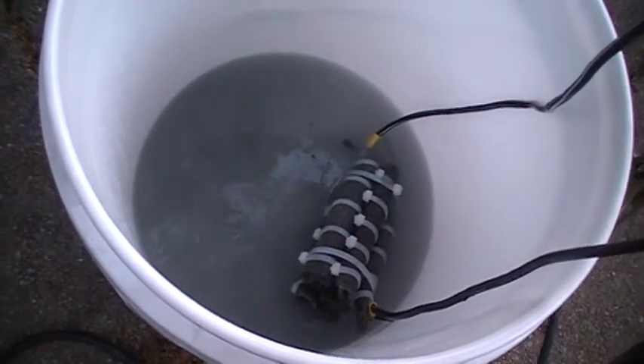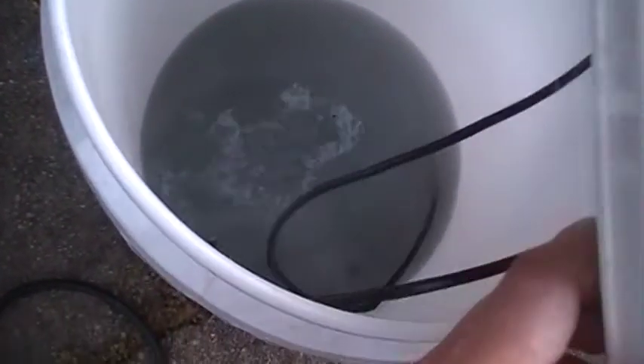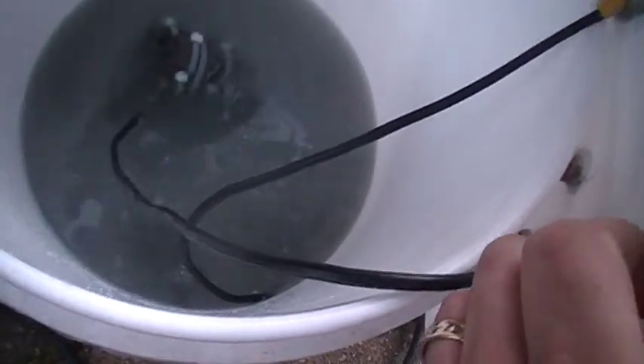This is what it looks like inside — positive at one end, negative at the other. Put it like that so we can see it.